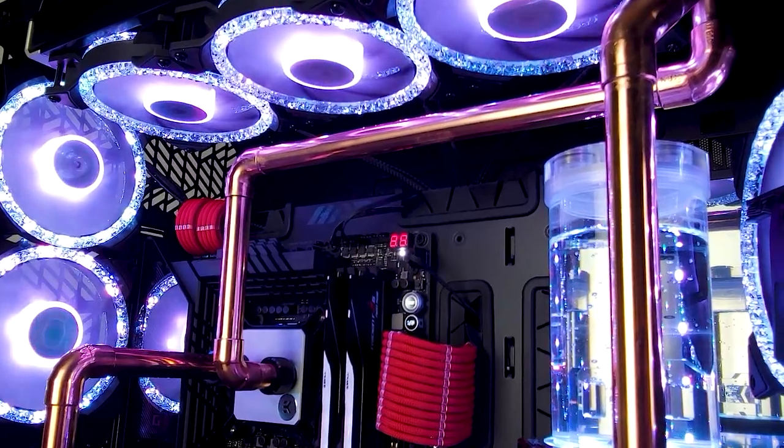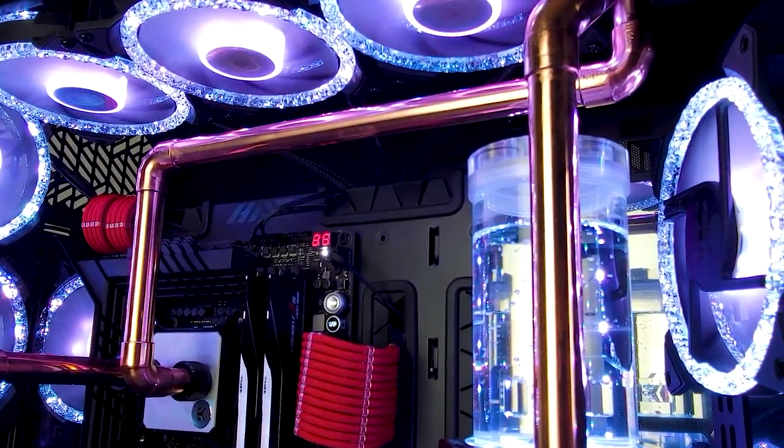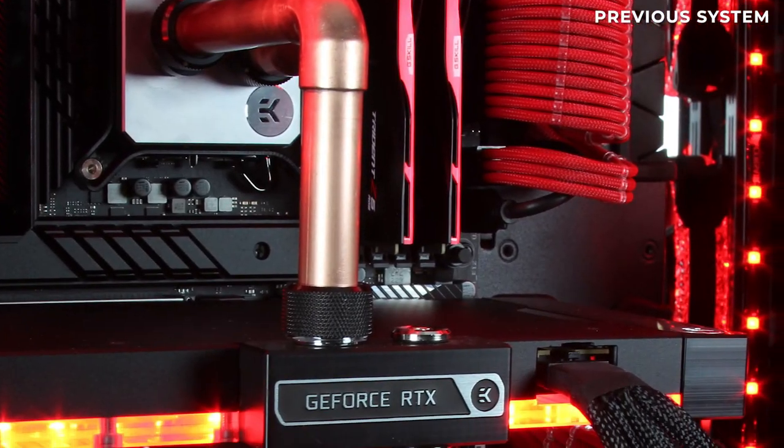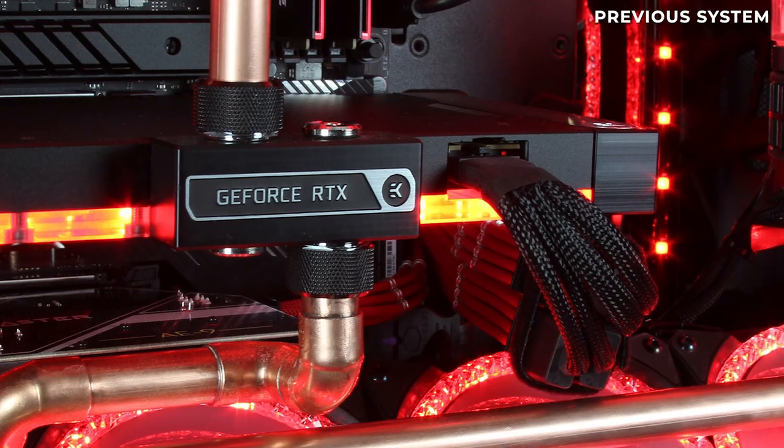I love the copper look — it's really interesting. I'm a huge fan. I really like how polished it is this time around, though my first iteration had more of a brushed look, which I personally liked better. I don't mind the shiny look — it reflects the fans nicely — but I liked the matte brushed look of the previous system. For a build like this with diamond accents on the fans, the shine really complements it. I'd like to try different iterations though — maybe rustic copper in a darker build with different accents.